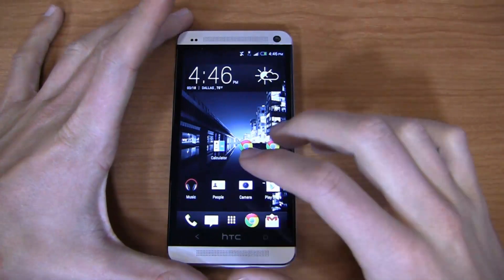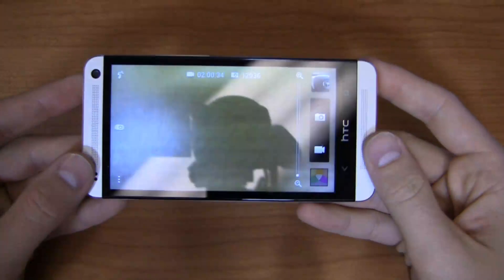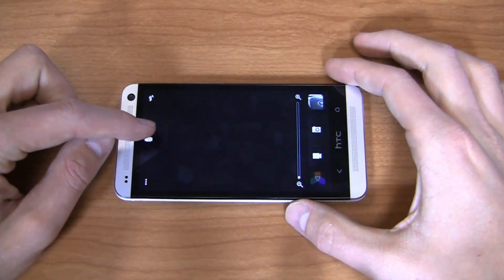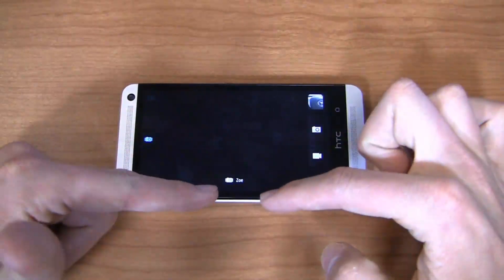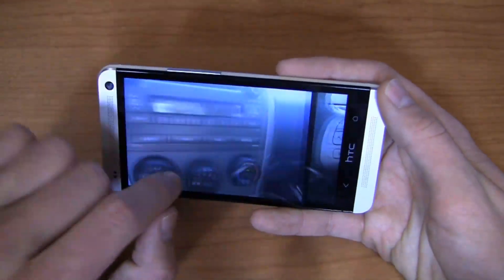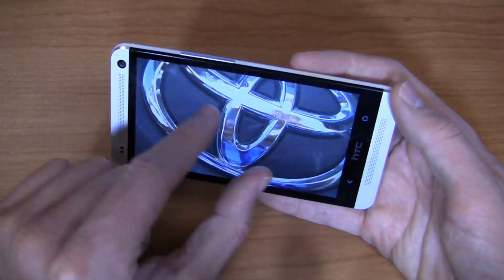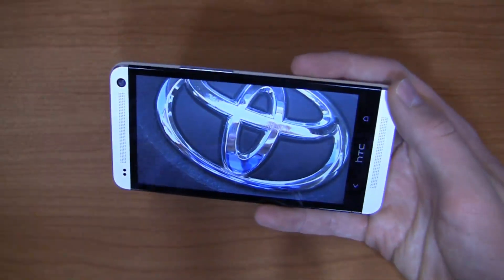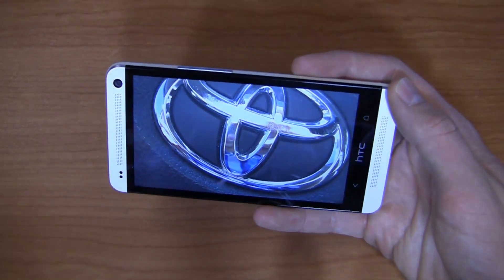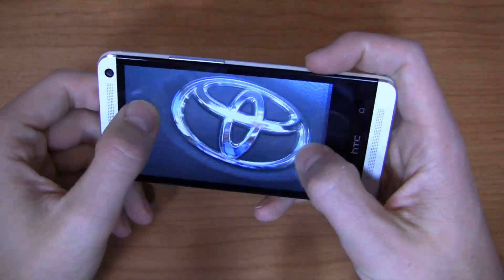The last half of this review is focused on the camera. We're going to go into the camera and take a look at the interface, which is a little bit different from other HTC devices. You can see the shortcut to Zoe right here. I've been incredibly impressed with the camera on this device — it's a four Ultra Pixel camera, so don't compare that in the same class as megapixels. HTC is redefining the camera on their flagship One device, and it's an incredible camera all around.